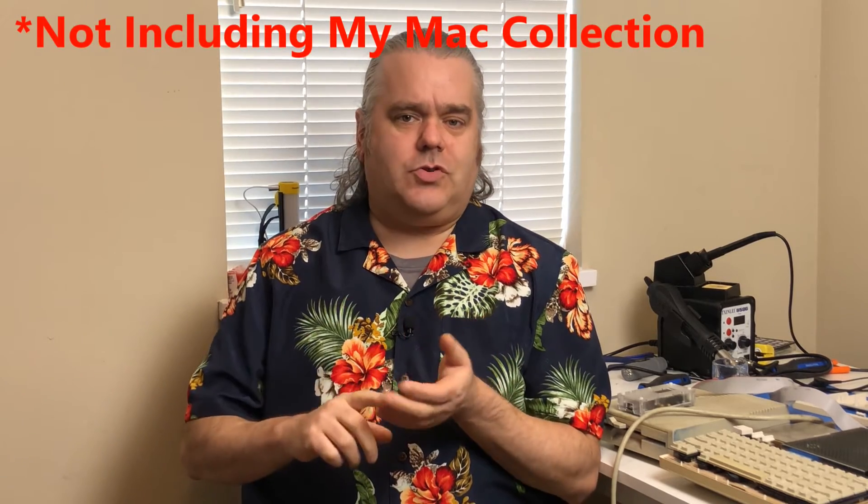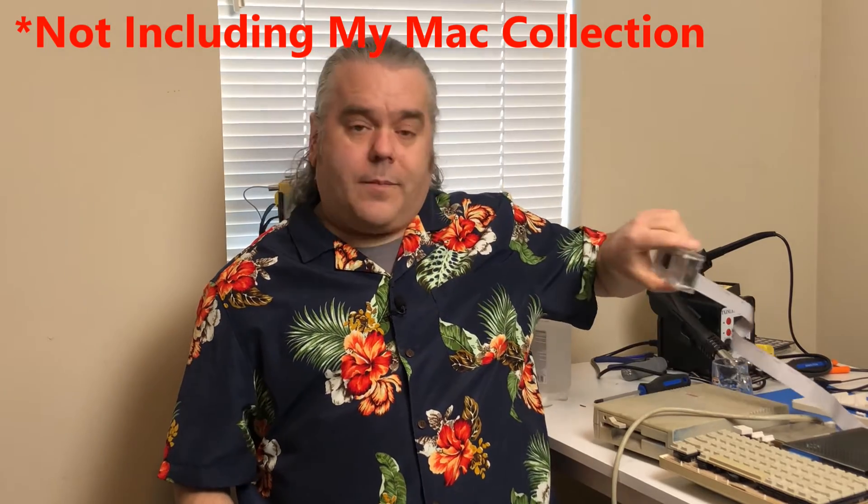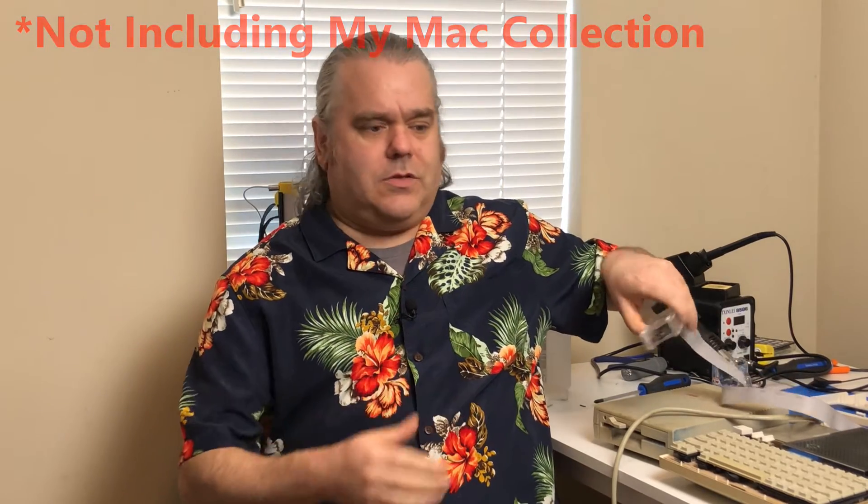Those of you that follow the channel know that I currently have two Apple computers, an Apple IIc and an Apple IIgs. I've also got a floppy emu for playing games on those computers. This is a great device. Unfortunately, I've only got one.